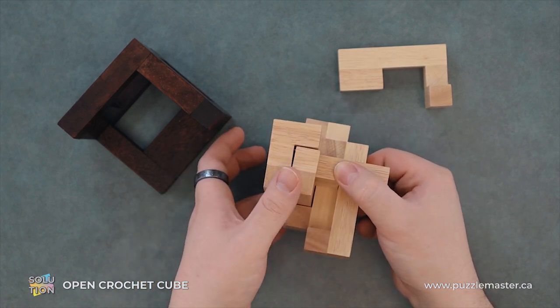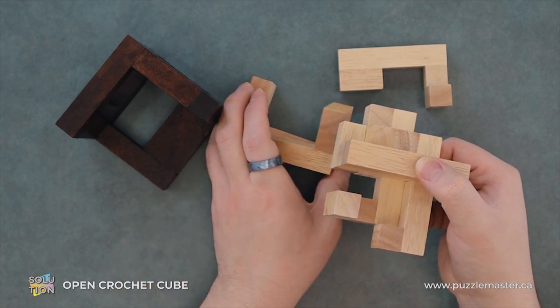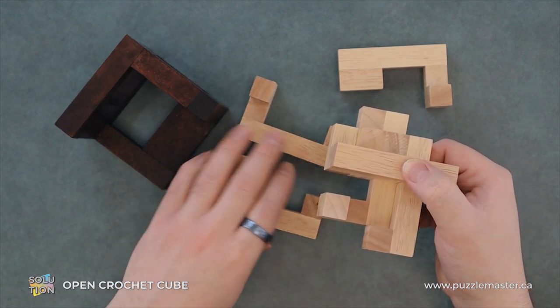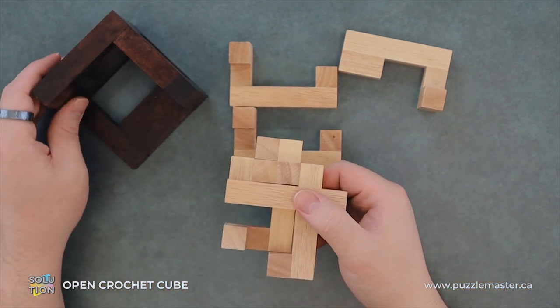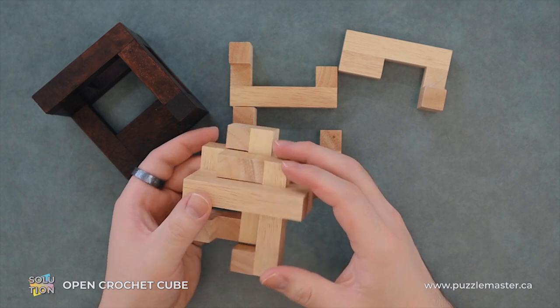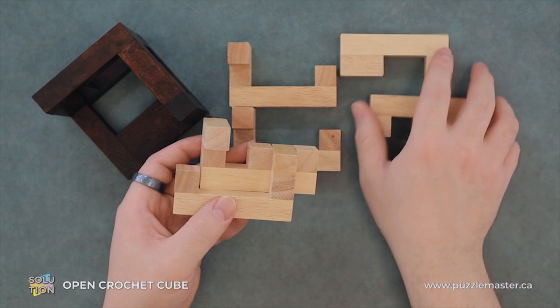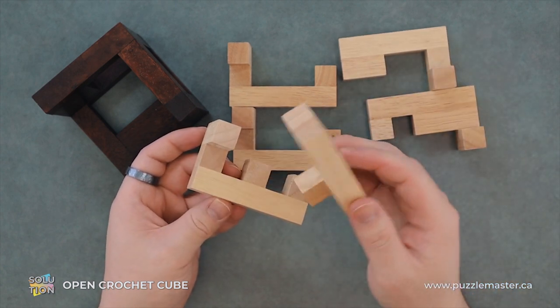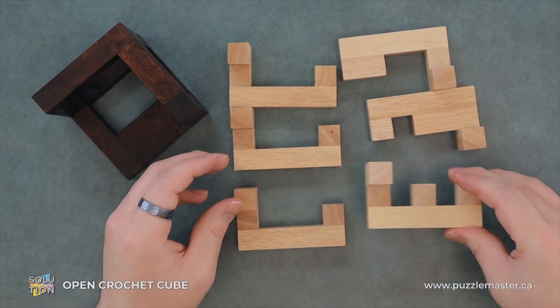Now for further disassembly, we can just grab these two pieces and slide them straight off. They're two of the three identical pieces. Then we'll just lift this one off and we've disassembled it.